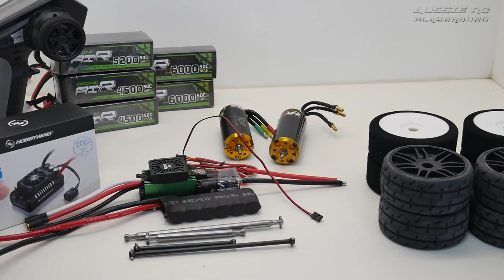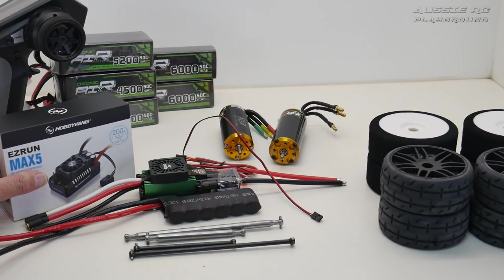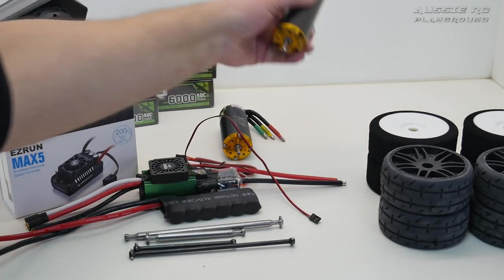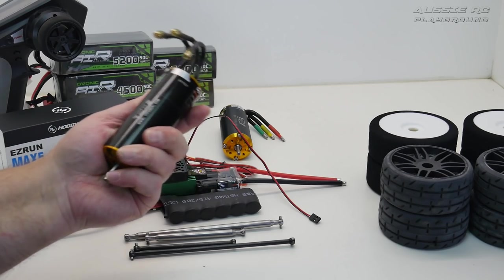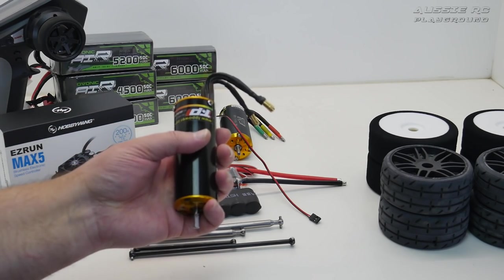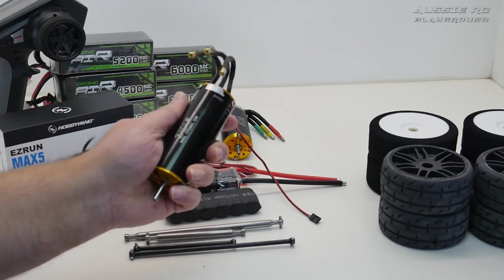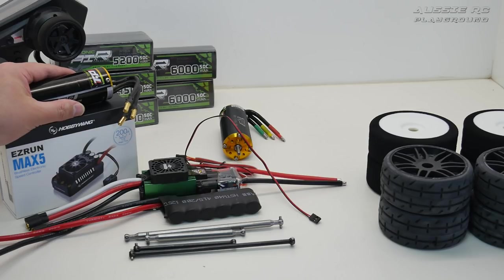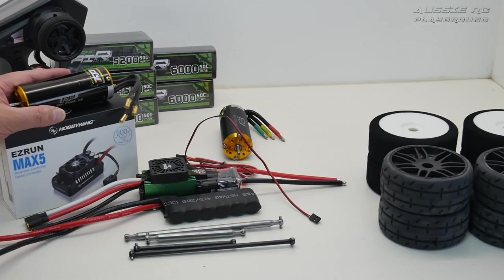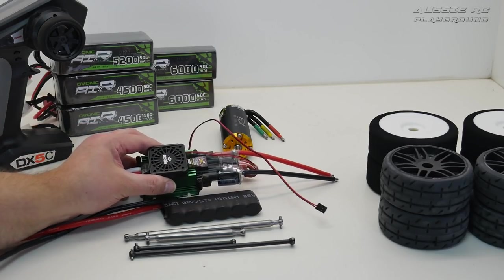I've also got a Max 5 ESC here — I'm not sure if I'll run it or keep it as a backup. I think I'm going to pair it with the motor from my Crazy Chaos Reaper build — a 1520KV motor, and I've got a brand new identical one. It's a relatively low KV but imagine this with the Max 5 on 4S or 6S in the Infraction — that'll be a pretty cool setup, and I want to try it in the Limitless as well.